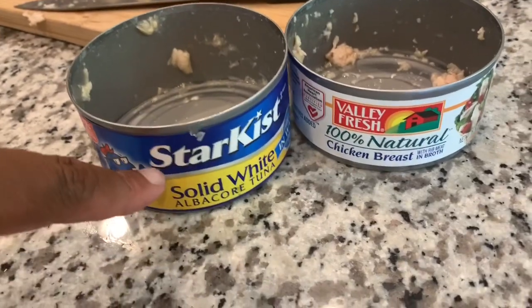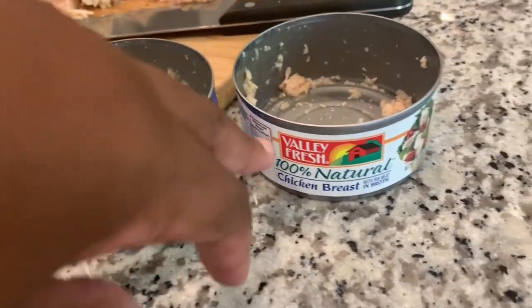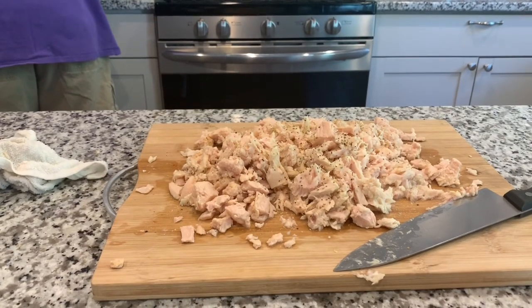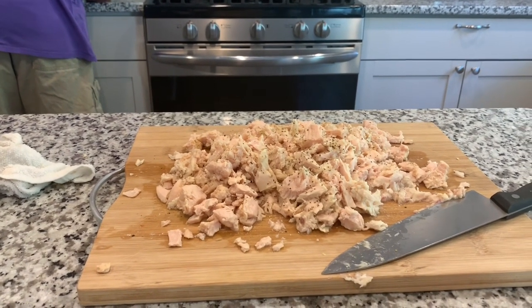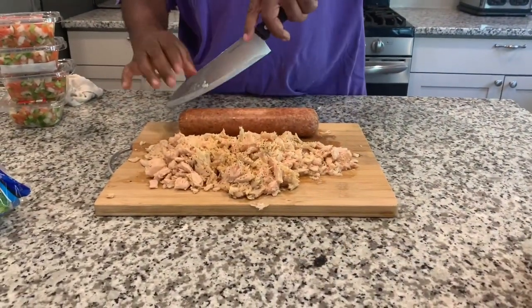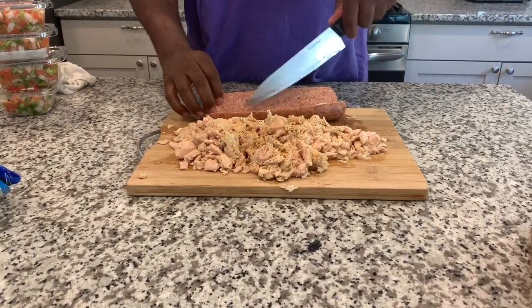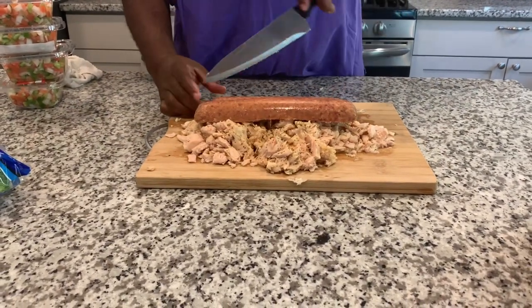He likes to start with albacore tuna — solid white tuna — and also chicken breast. Sometimes he uses one or the other, sometimes both. He seasons with salt, pepper, garlic powder, and Mrs. Dash. And the thing I like most in it: summer sausage. It's not even the same nacho without that summer sausage in it.